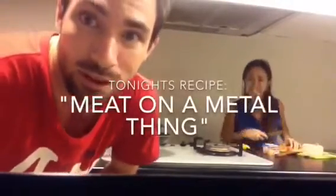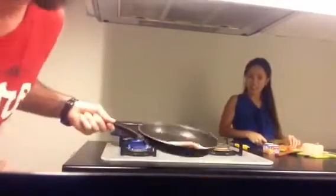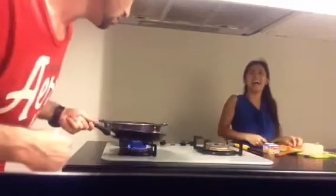Now on today's show we're putting meat on a metal thing, it's going to get hot, and that way we can eat it. Welcome to the cooking show with her and this guy. We're going to be cooking meat on hot metal stuff and we're going to be pouring it on the floor.